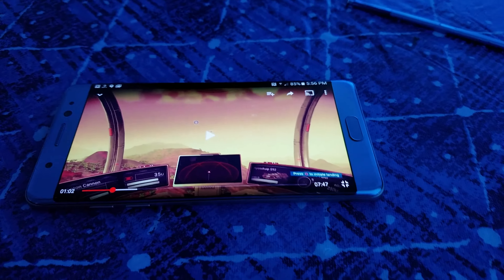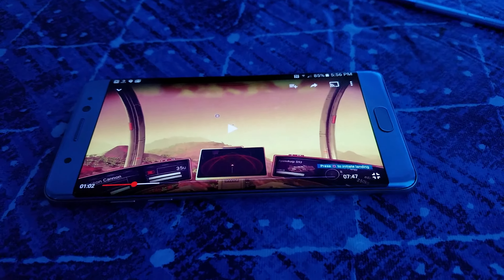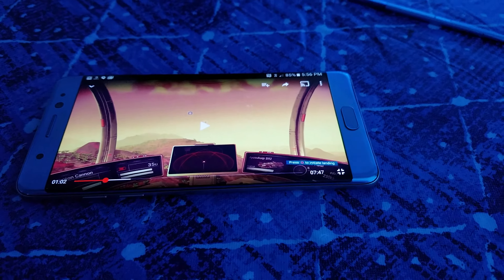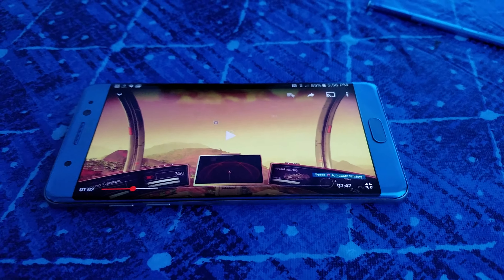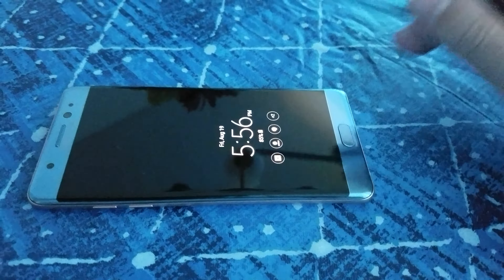You guys have to experience this for yourself to get a sense of how big this phone is. It feels very hefty compared to my S7 Edge — this one feels a bit heftier and more sturdy. All in all, this is just my first overview and I will do an additional review on this phone.